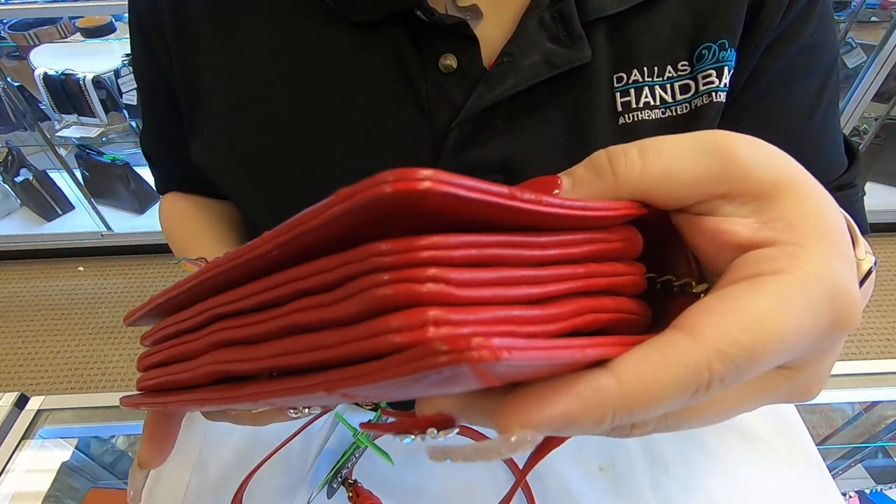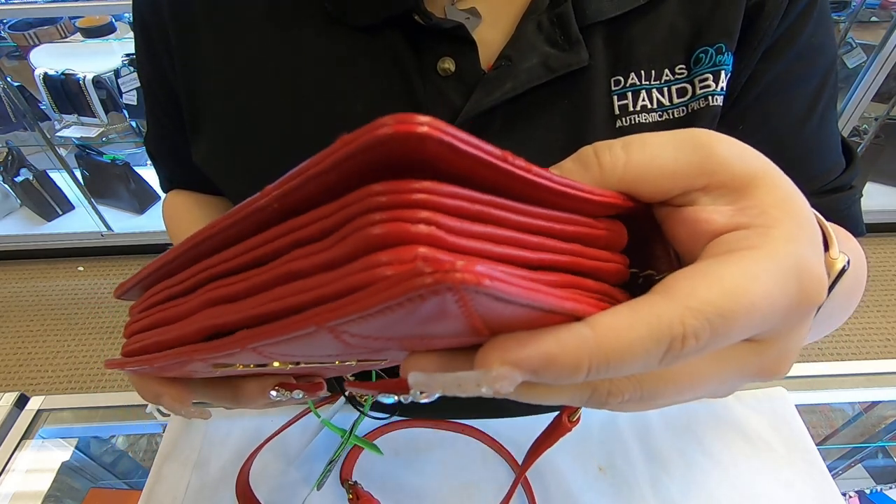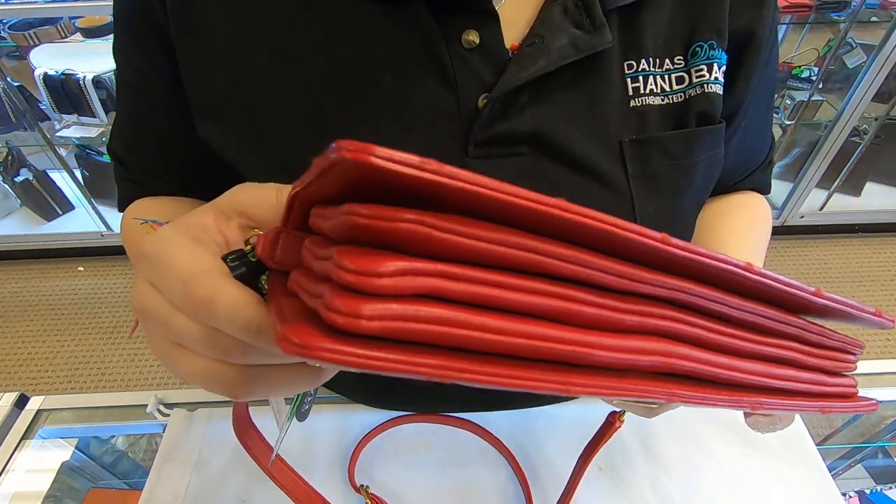On the bottom of the corners, you do see minor use. Make sure you do look at the pictures carefully.